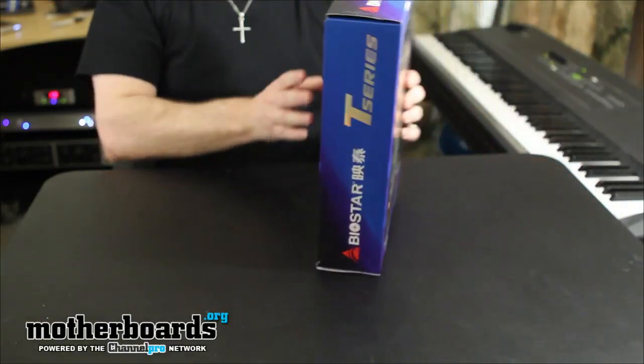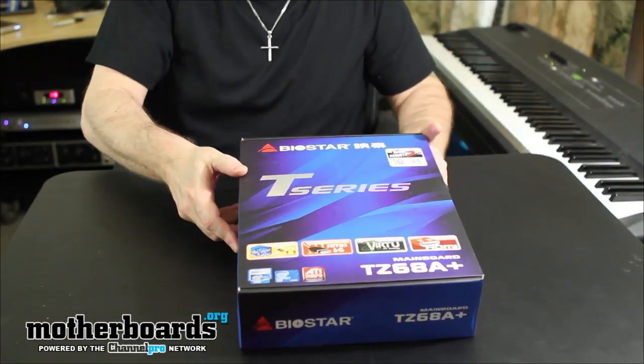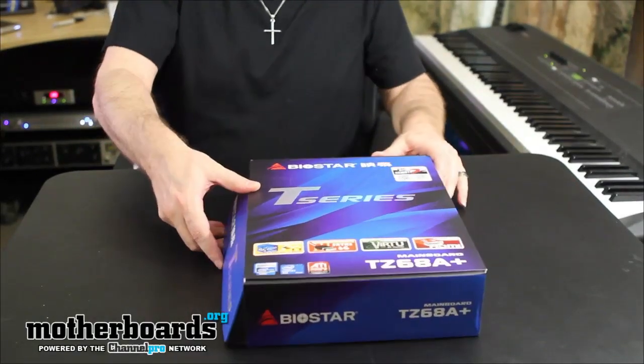Now we're going to go ahead and unbox the board. Biostar is more of a channel partner, but they are a company that supports some really good motherboards. This one supports the new Intel Z68 chipset and has all those features.